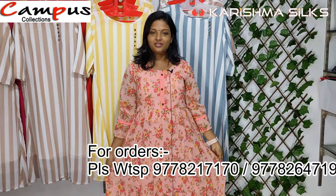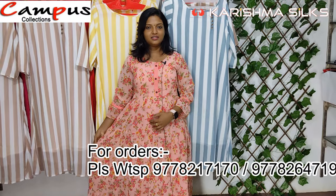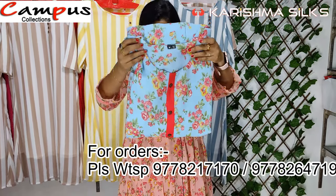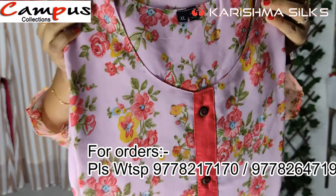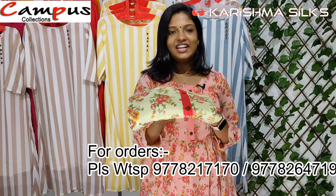It has 4 layers. It has a lining. The color is sky blue. It also has a pink color.